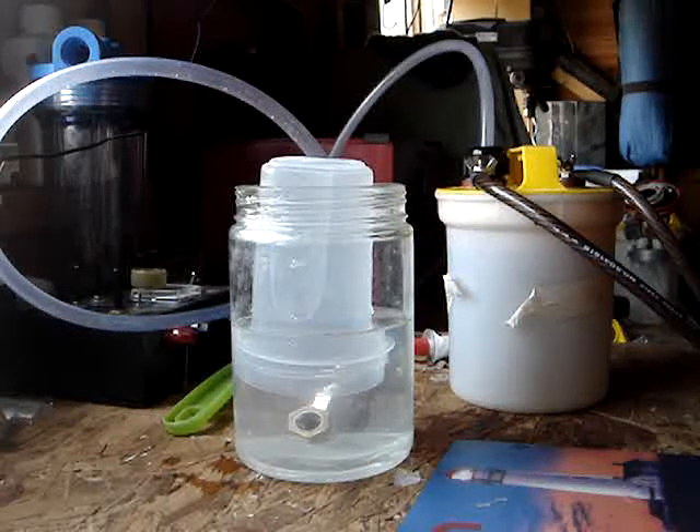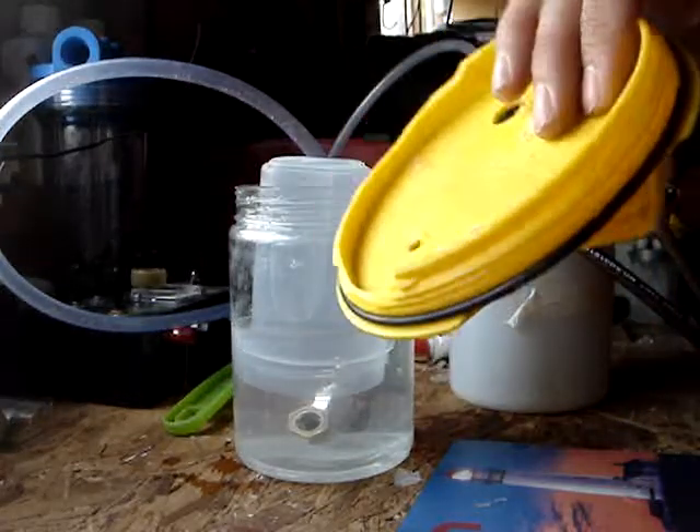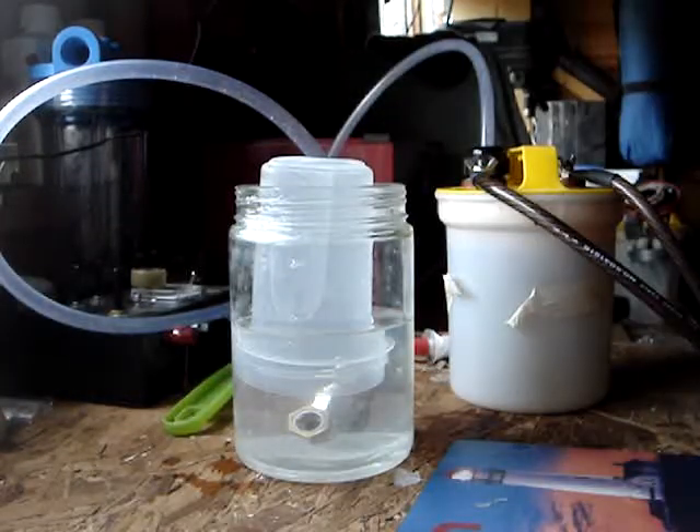Okay guys, I think I've got this sorted out now. Remember on test four I blew my unit apart — that was the result from it. Can't use that anymore, it's absolutely useless.